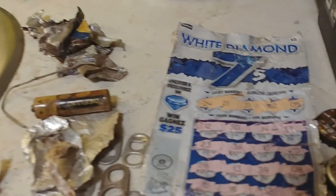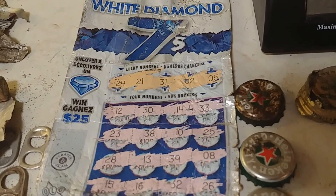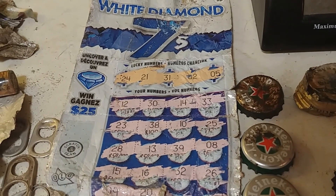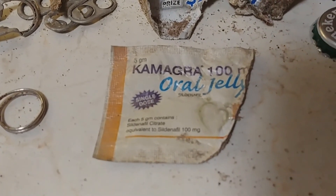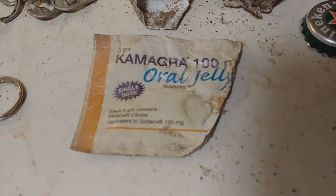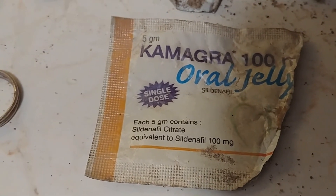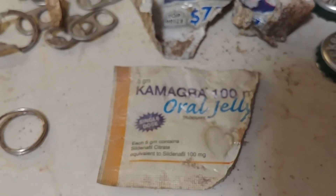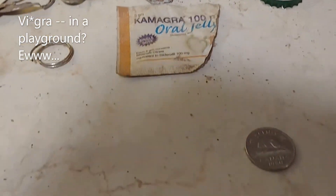Here's something surprising — it was a $5 scratch card, obviously not a winner. It actually rang; I guess there's some foil involved in that. And, Lord help me, I found a packet for Camagra 100mg oral jelly — sildenafil citrate, which people know by a different name. We've said enough of that.